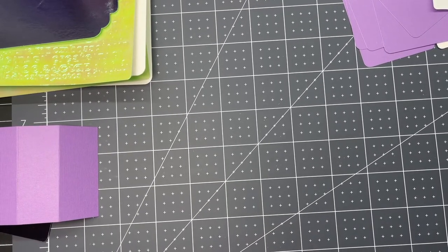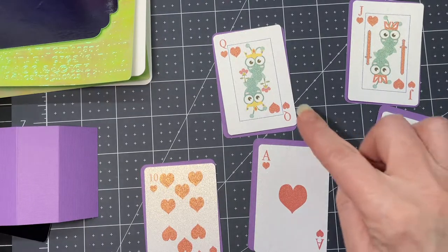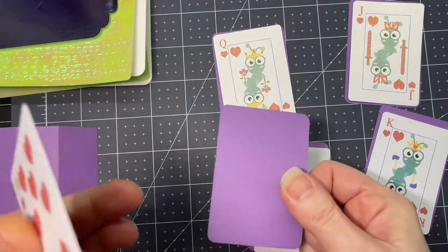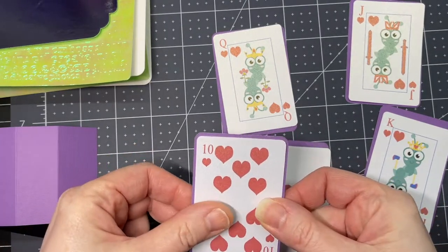These are instructions to put together my waterfall card. In this version I've used Cricut Cuties to adorn the King, the Queen and the Jack of the card set. First thing we're going to do is just glue our cards to the corresponding backing.